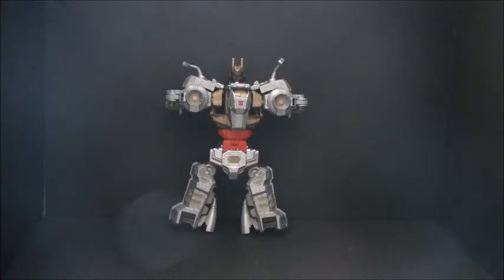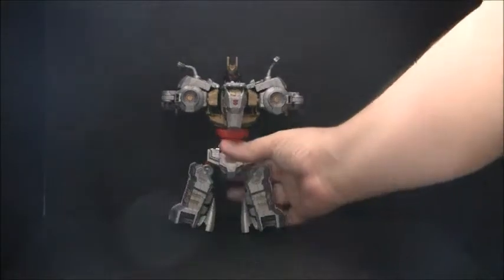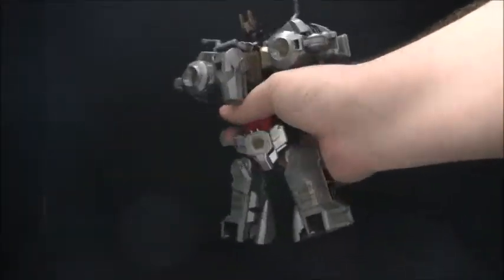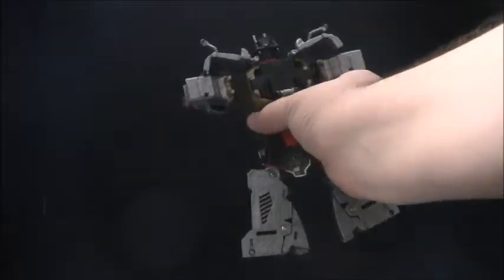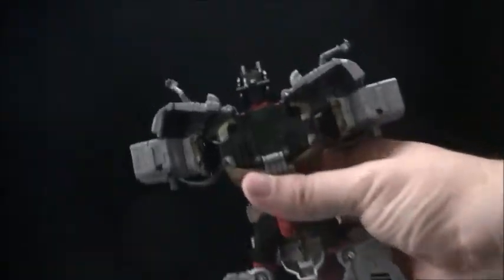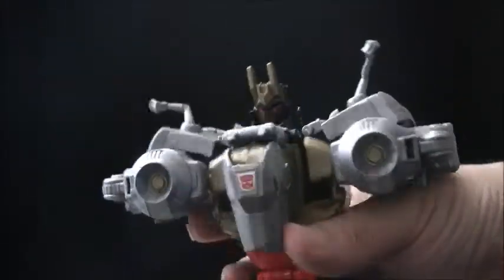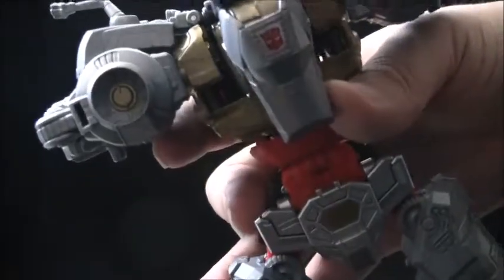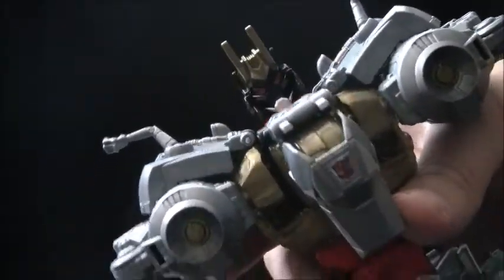Here's Grimlock as the core of the new combiner, Volcanicon. Mind you, there's not much on his back, but he does have a really nice head sculpt. I really like the little tiny crown there. That's pretty fun.